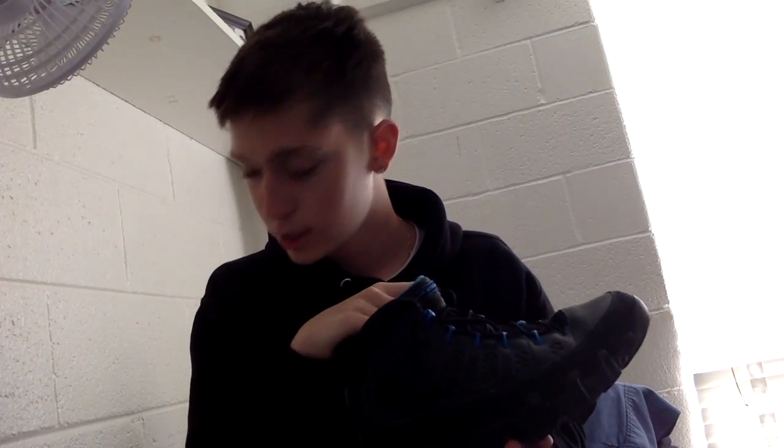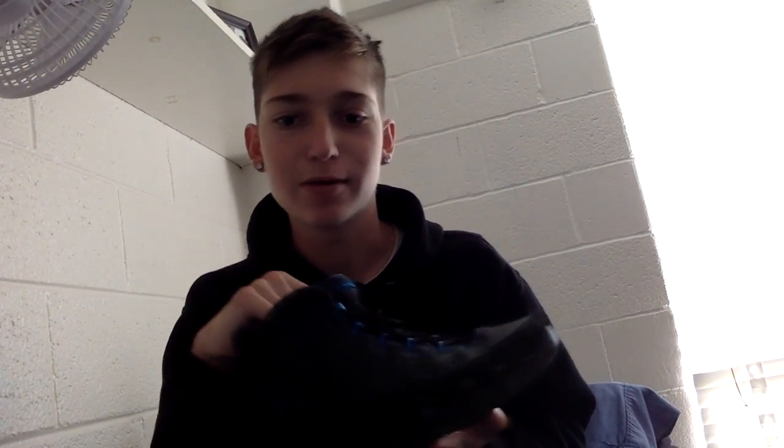And that's about all. Thank you for taking your time to listen to me, and I hope you guys learned a lot about the Air Jordan 9 Black Bottoms.